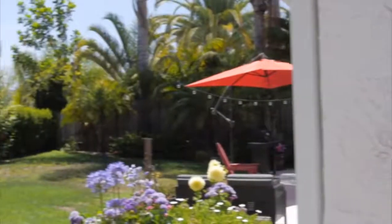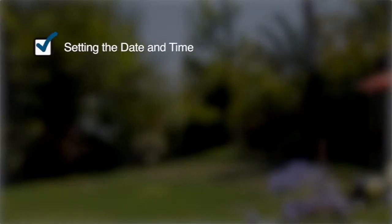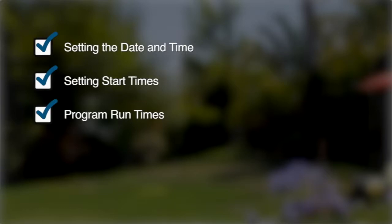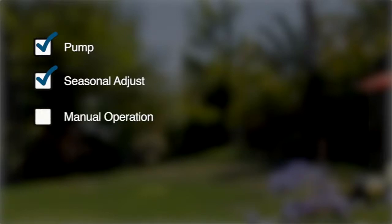Throughout this video we plan to cover the basic programming steps required for an irrigation program. We will show you how to set the date and time, how to assign a start time to the program, how to program run times for each station in the program, and how to designate the days to water. We will also go over the pump, seasonal adjust, manual operation, and system off functions.